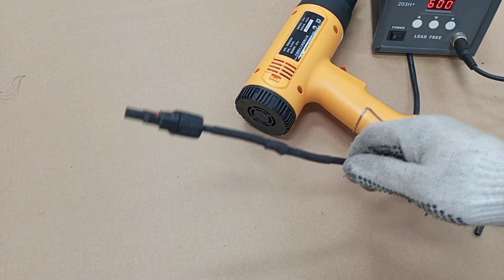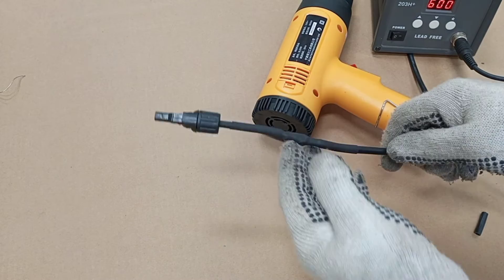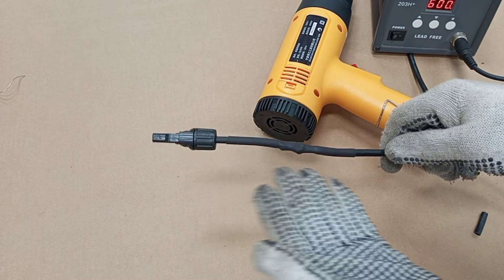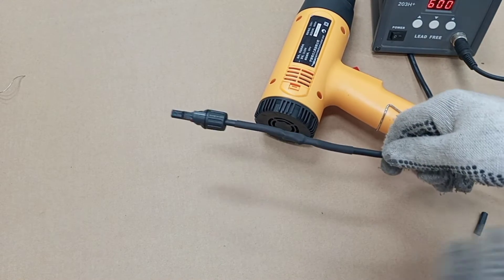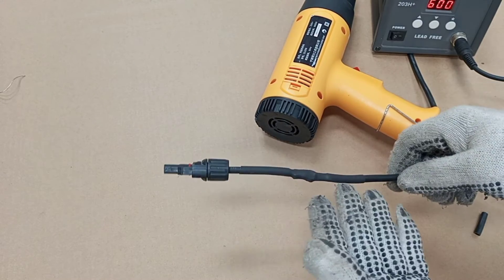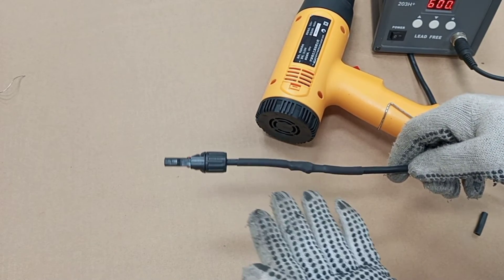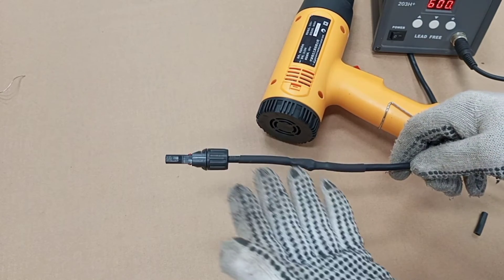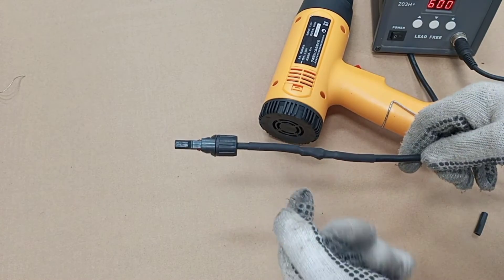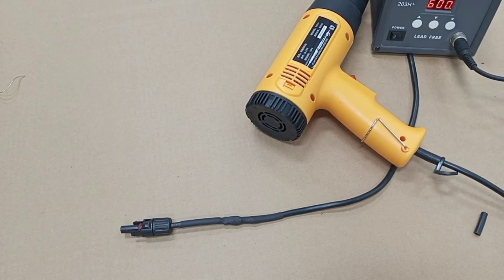So this is how to apply heat shrink tubing to an electrical conductor. Specifically in this video, I needed it to insulate the joints that I made between these two cables. In another instance, you can use colored tubing to mark your cables. For example, if you have two black cables in your wiring and you want to show that one is live, you can use a red heat shrink tubing on it to indicate that it is a live wire.